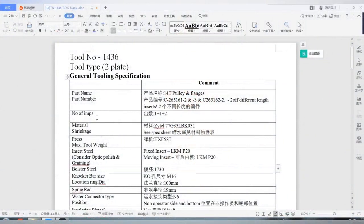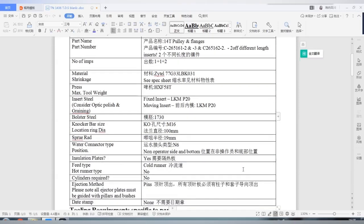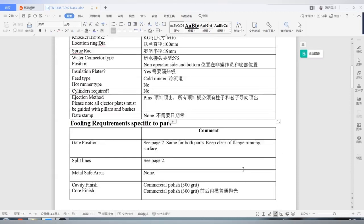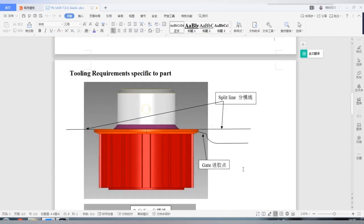After order received, our UK customer sends us a TDS with all details on it. This is the translation I made for our engineer to start off mold design. For example: part name, cavities — in the UK they call it quality impressions — shrinkage, insert steel, mold bed steel, ejection, surface finishing, and so on. Different customers have different design specifications and requirements.